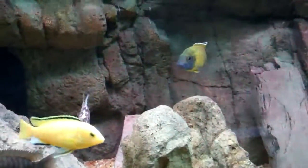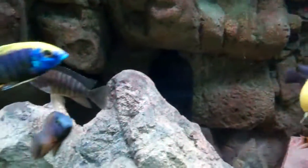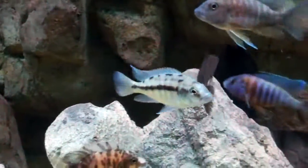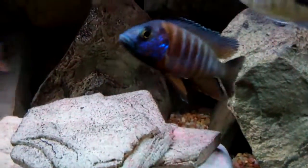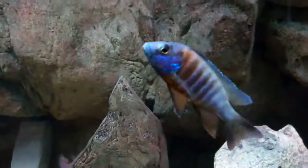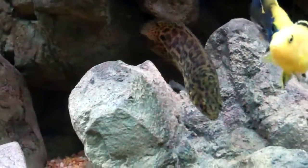In terms of fish coloring up, everybody's been doing great. Next on the horizon for coloring up is probably this red empress here. This little guy is really starting to fire back up — he's getting almost all his blue back in, so he's going to look really awesome once he's fully colored up. The yellow lab is doing great since I added him, and the leopard bush fish is doing great as always.